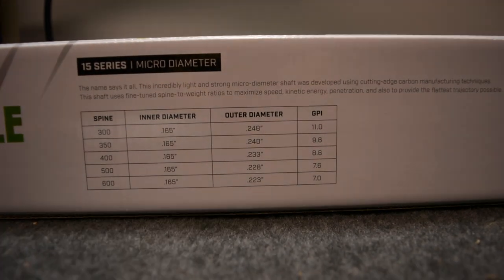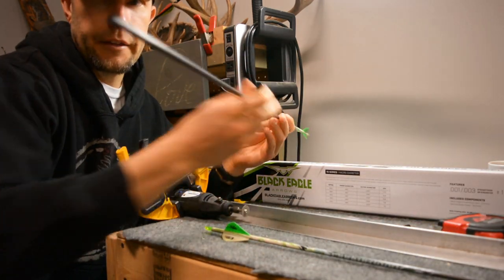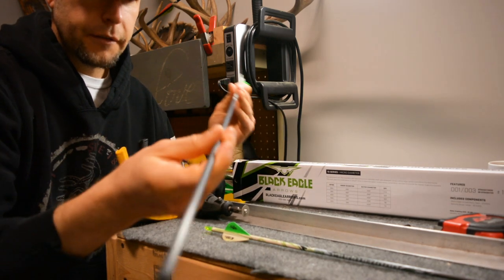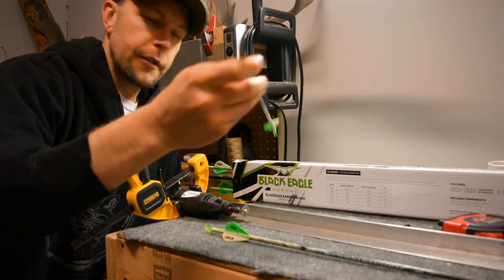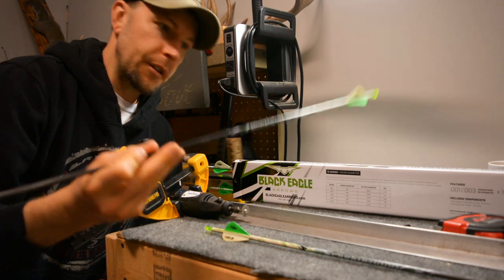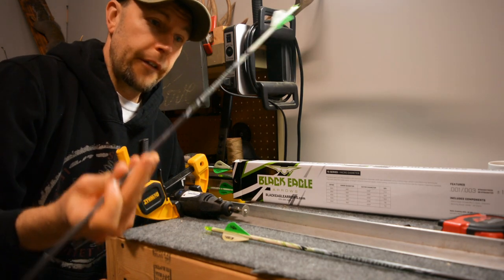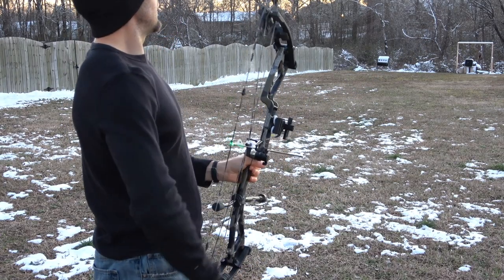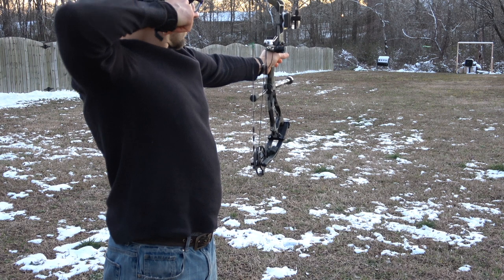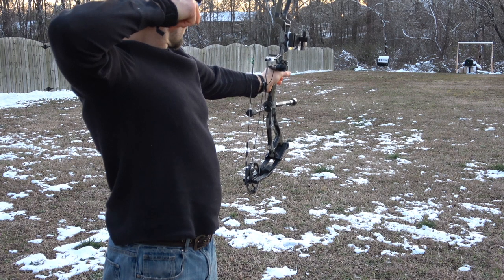At .246 diameter and 11 grains per inch — when you get these out of the box you can take a look at the inside diameter and that wall is pretty thick, so as far as durability and toughness that carbon arrow is very solid. It also holds a lot of weight. I like to shoot a heavier arrow; a heavier arrow will always penetrate further than a lighter one, and I'll tip it with a heavier grain field point or broadhead to get even more weight up front.